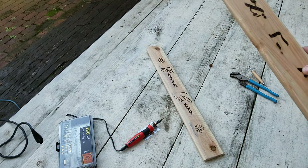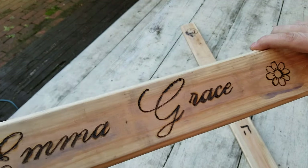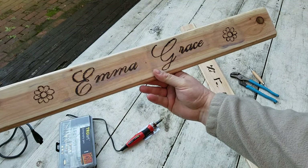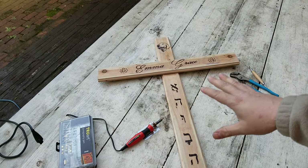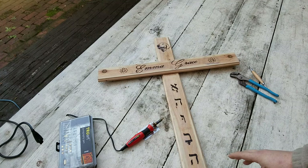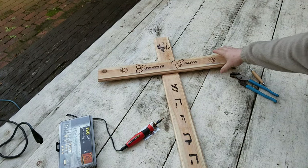I'm going to either leave that checkerboarding or smooth it out and try to straighten the edges. Her name was Emma Grace. So I did this piece to go across for the horizontal piece, and it'll sit like that and attach to a base piece that's going to go in the ground. It's going to be stained and lacquered. It's going to look really pretty once it's all done, just to help commemorate her.